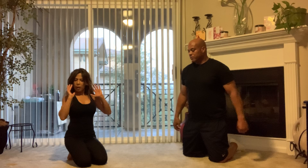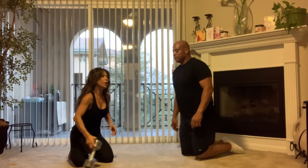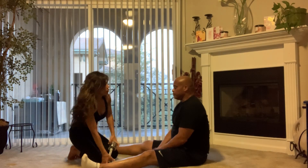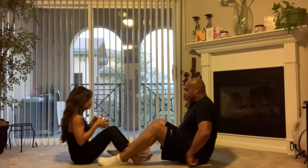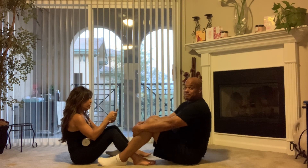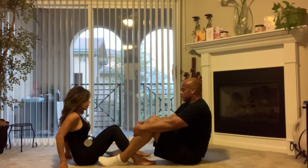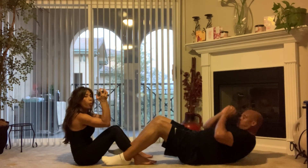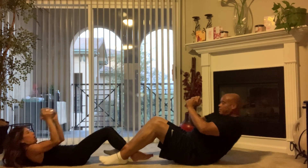You're gonna do that for 45 seconds, three rounds each. Next we've got a sit-up crunch with your weight. Every time we sit up we're gonna pass the weight to our partner alternately. This is 45 seconds — you come down and then come up and pass it.